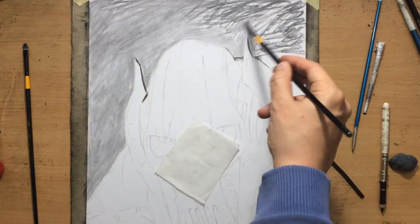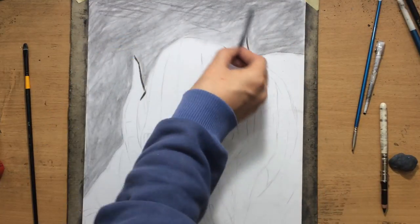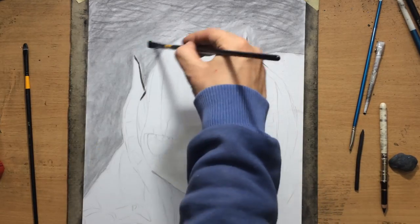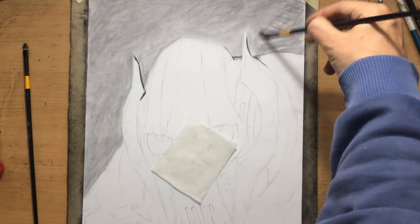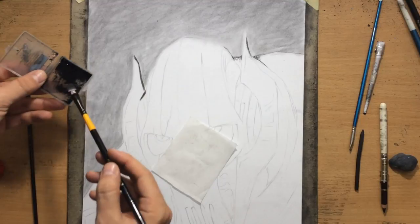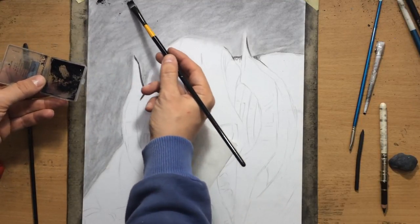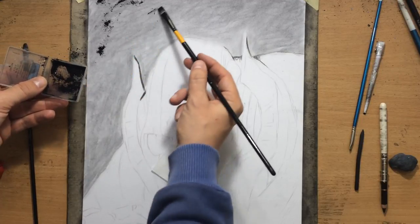The reason why I'm starting with vine charcoal — or willow charcoal, they're pretty much the same — is because it's very easy to manipulate. It's easy to move around and you can achieve some painterly effects with it because it doesn't really stick to the surface of the paper quite as much.